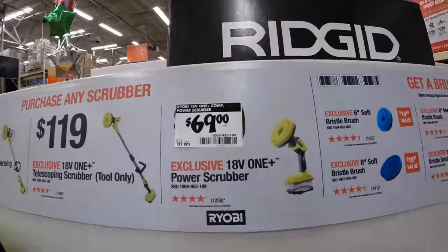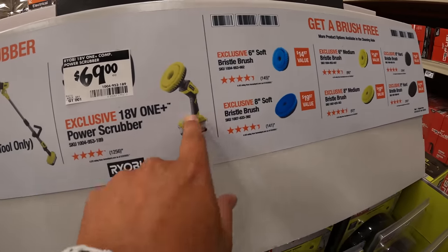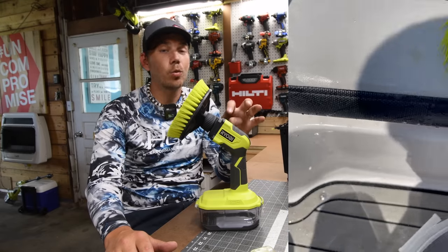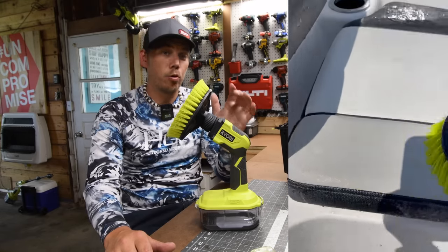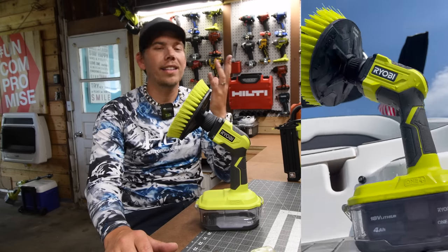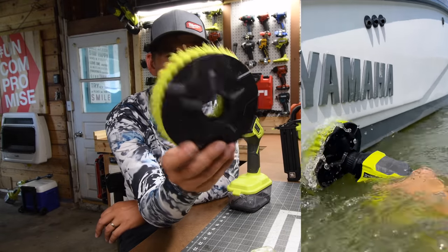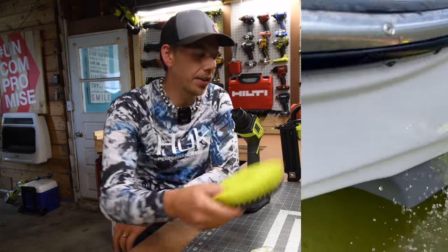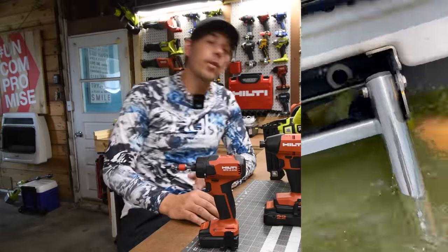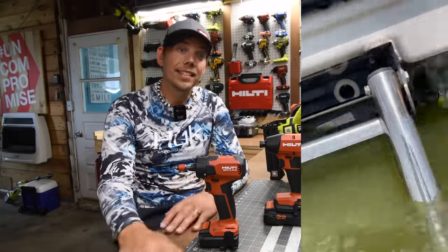The last thing I want to talk about is the scrubber. I bought this immediately as soon as they sold these, and the main thing I wanted to test out was whether it was waterproof — because if it wasn't waterproof, this tool would be useless to many people. There is a lock and unlock sign on there so you know which direction it goes in, and yeah, this actually does the trick. I hope you found this video helpful and entertaining, and I'll see you guys on the next one.